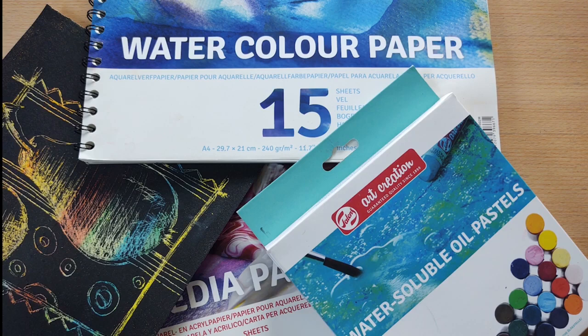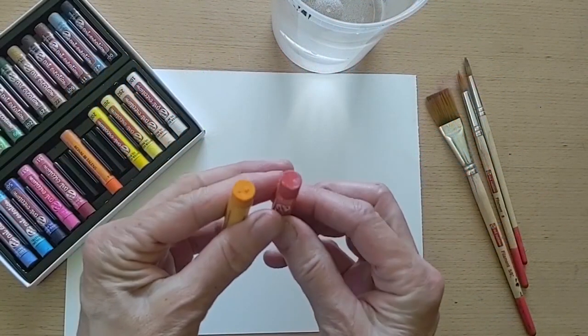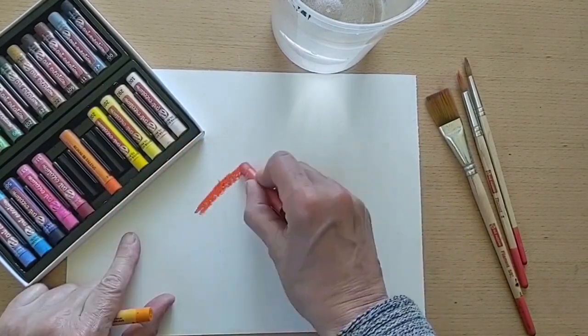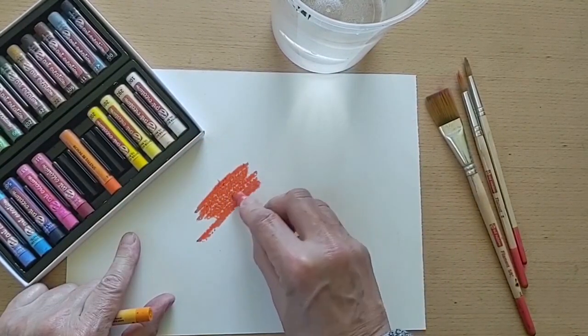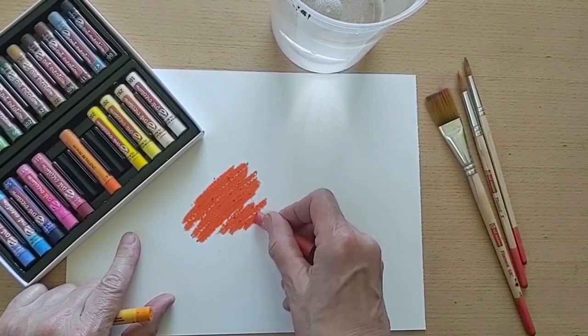Hi, my name is Celia Buchanan and in this video we're going to explore a few techniques using Talon's Art Creation Water Soluble Oil Pastels. Talon's Art Creation Water Soluble Oil Pastels are available in sets of 12, 24 and 36 colours. They are bright, vivid colours delivered in a round, creamy and easy to use pastel.